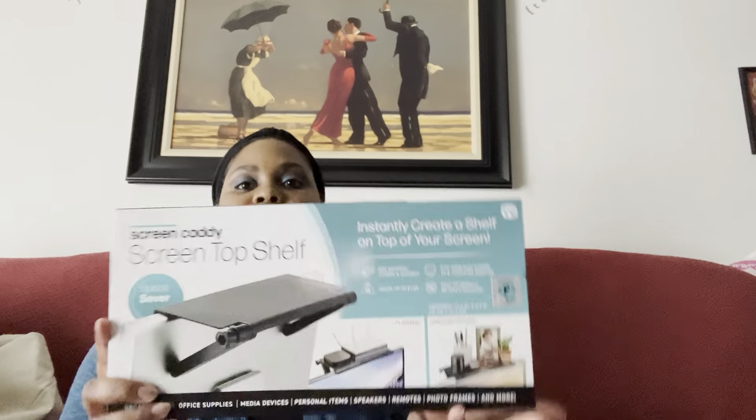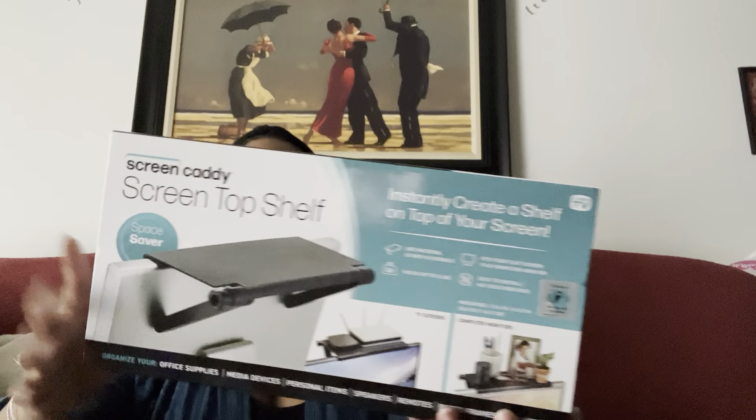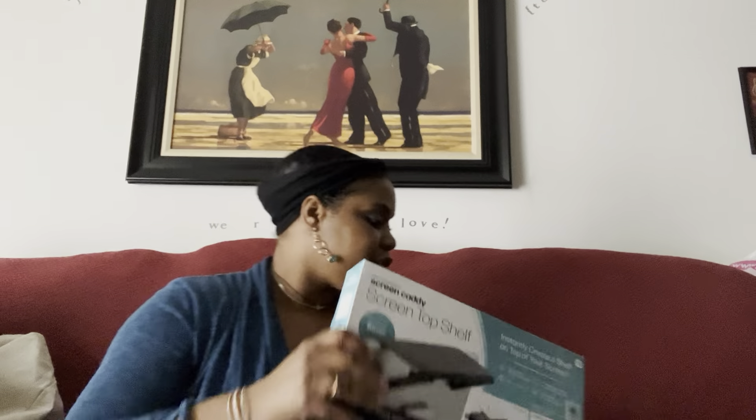The last thing I got was this screen caddy — it's a shelf that sits on top of your flat screen TV or computer monitor. I wanted to put it on my laptop, or I might give it to my son for his dorm room. It was only $4.99 — I couldn't believe it, that's giving Five Below prices! It holds up to five pounds, no tools required, and you can organize office supplies, media devices, personal items, speakers, remotes, photo frames, and more.